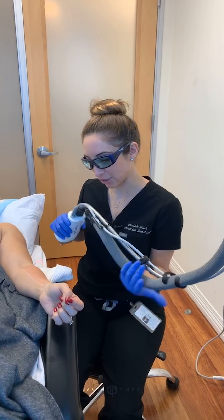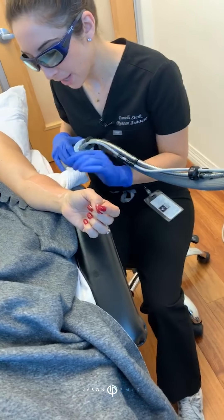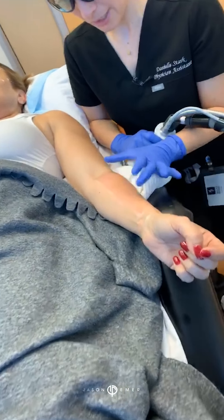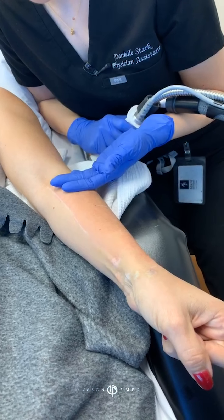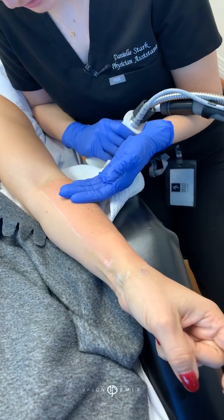We're going to get a little bit of improvement in the texture as well as the discoloration and any sun damage that we pick up over time. I did one little test pass and she was great with it. If you look closely here, a little bit of color has developed — we've got redness in the area that we did the needling. It's not really warm necessarily, a little bit warm feeling.